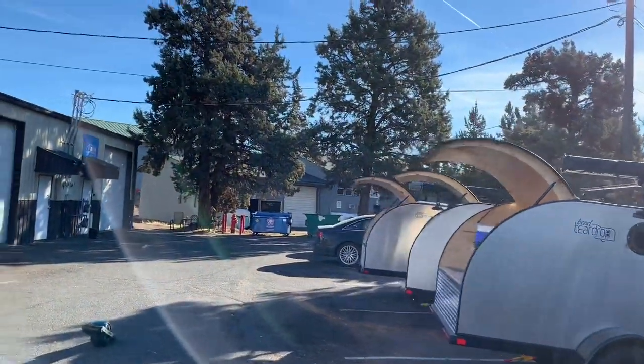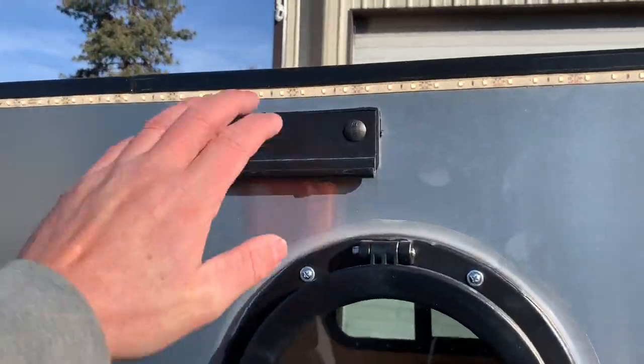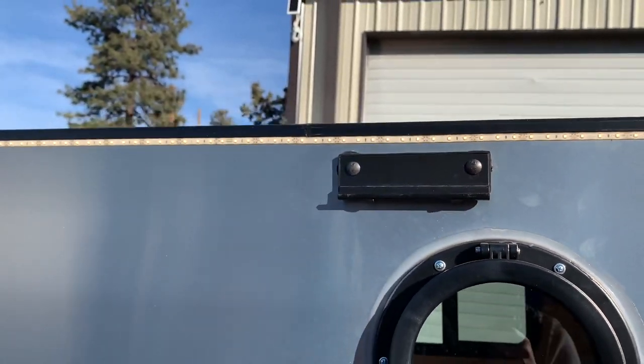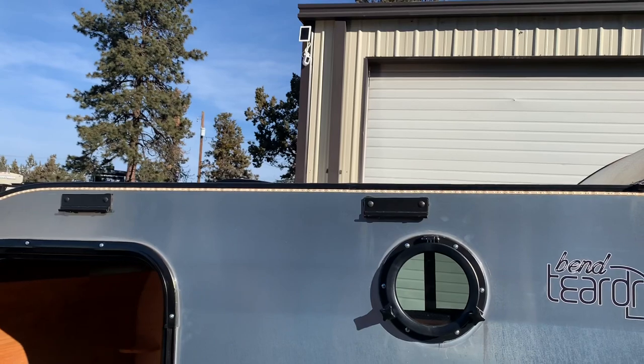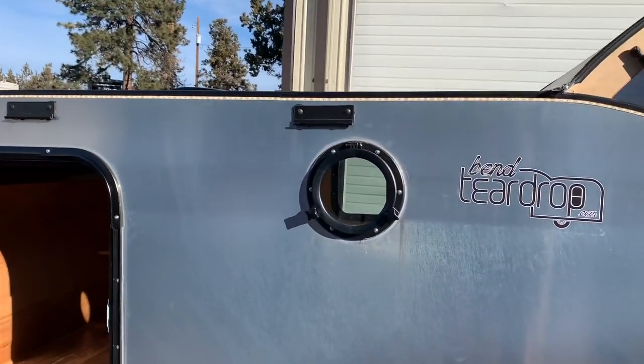At the bare minimum, if you're going to do your own racks, we just ask that you have us install the gutter mount brackets, because the load bearing goes through the body of the camper. From there, you can provide your own towers and bars, and they're pretty easy to put on yourself.